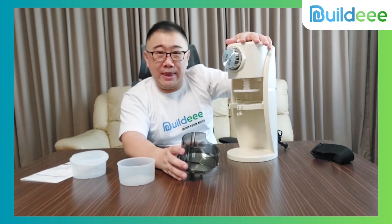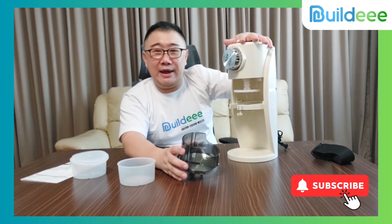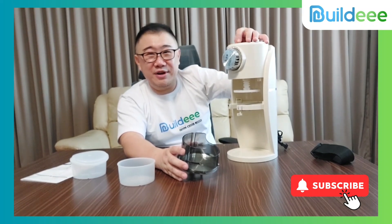Again, if you want to know more about this item, please contact me. Please like, subscribe, and share our video. See you in the next video, guys — bye!